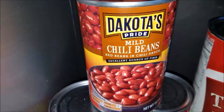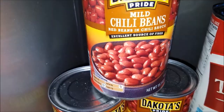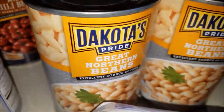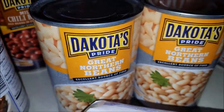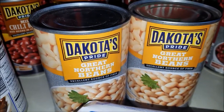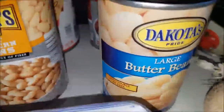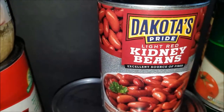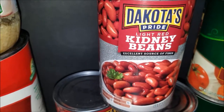I use three of the Dakota's Pride mild chili beans — these already come in the chili sauce. Then I use a can of black beans, two cans of Great Northern, or you can use Navy beans. I like to put a white bean in there to give it some variation. Then I put in a large butter bean, and we have three cans of Dakota's Pride light red kidney beans. You can also use the dark red kidney beans.